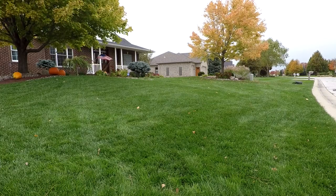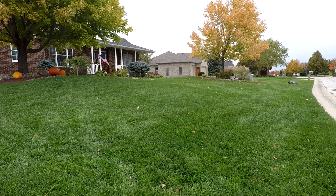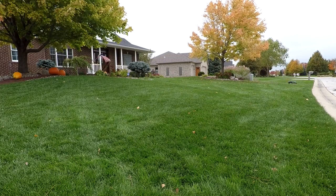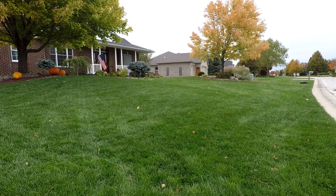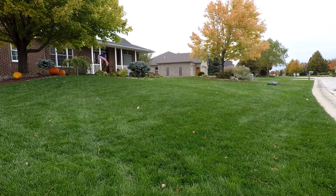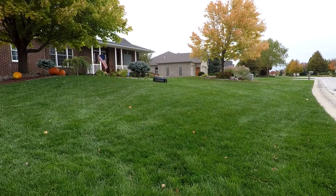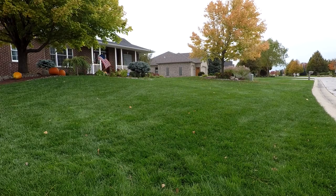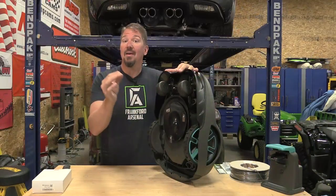The mower goes in a random pattern throughout your lawn. A lot of people say they don't get stripes that way, but this unit is maybe 40–50 pounds at most, so while it might leave little lines in your yard, after about an hour the grass comes back up and you can't even tell it mowed. The goal is a yard that looks mowed every single day — it doesn't get long or short, it just stays the same height.